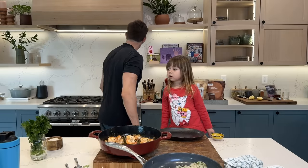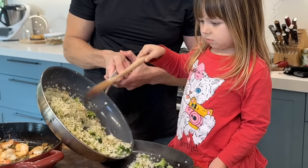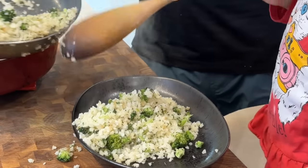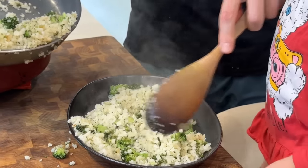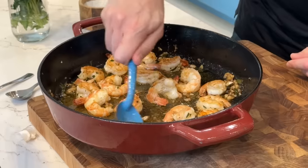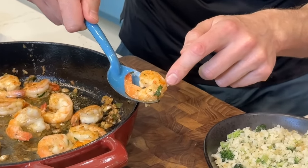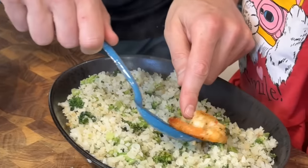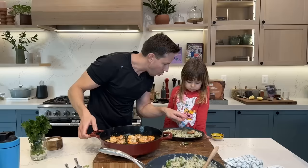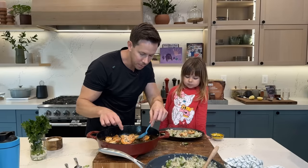Let's plate this dish, Rosie. We put some cauliflower rice down on the platter, then add the shrimp scampi on top — look at that beautiful crust with the garlic and parsley stuck to it. Then we dress it with a little more of that butter sauce — look at that, it's like the shrimp are taking a bath on that rice.